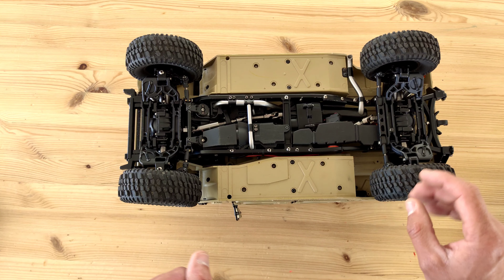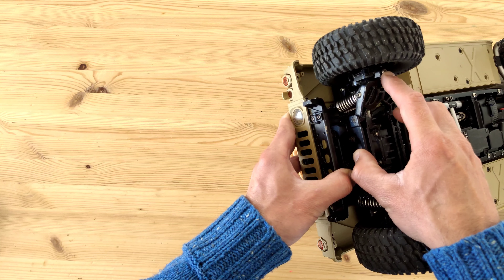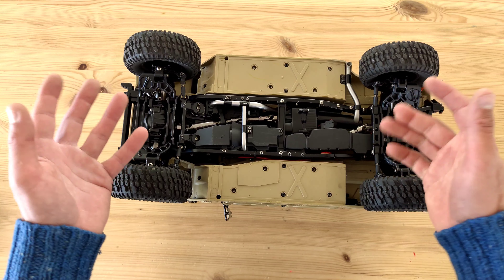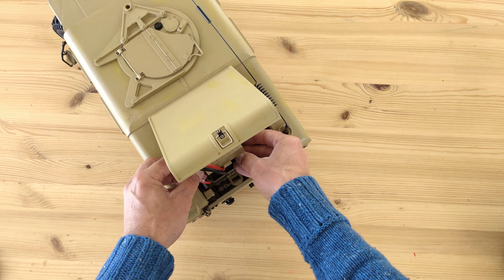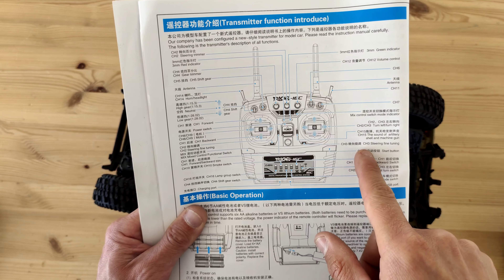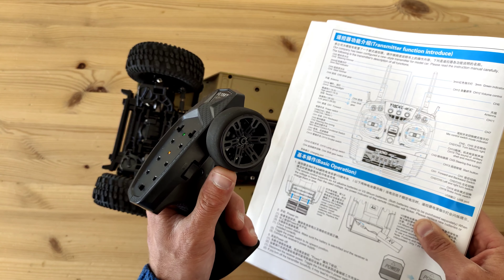One thing I don't like about this car is the springs and shocks, because they are not oil-filled — they are just friction shocks with a little bit of grease inside. I really don't like those, so I've ordered some oil-filled shocks, but I'm not sure if they are going to fit this car — we will find out in the future. Normally this car comes with its own transmitter, but I bought it used so mine didn't come with one. We are just going to use my FlySky 7-channel transmitter on this car.